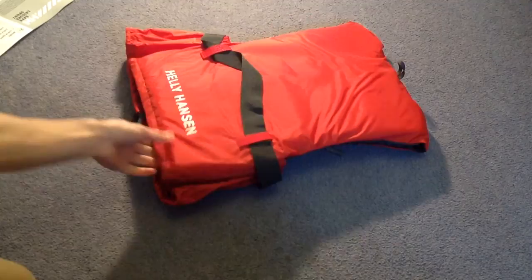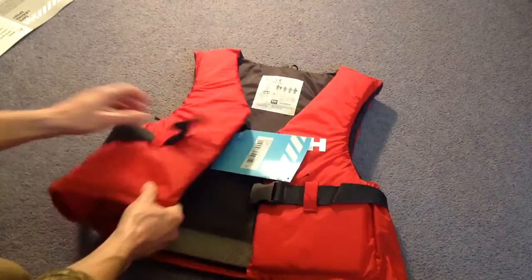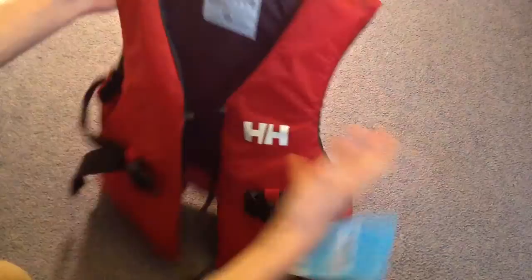It feels instantly on first impressions just like you would expect it to. I'd better show you the back there. Once again, Helly Hansen — you've got the belt going around. Pretty straightforward. It feels exactly as you'd expect really. On very first thoughts, it's not like it's going to fall apart, and it looks like it's going to have a decent lifespan.